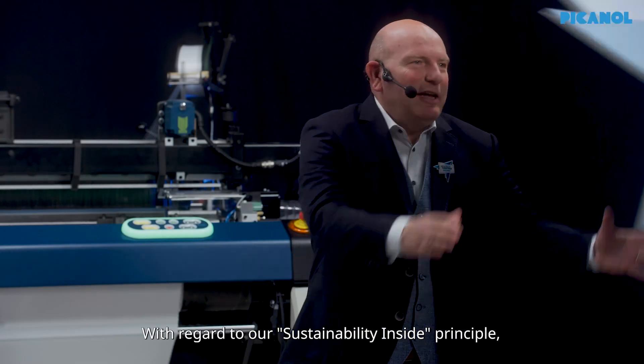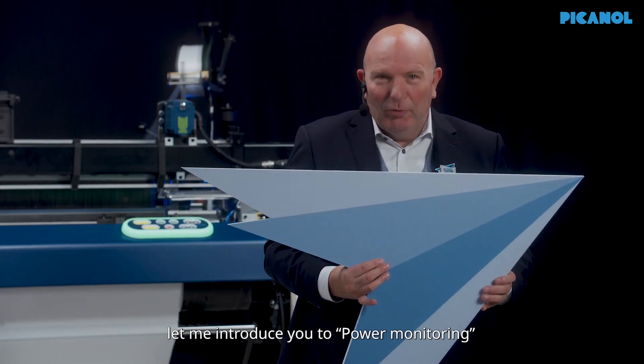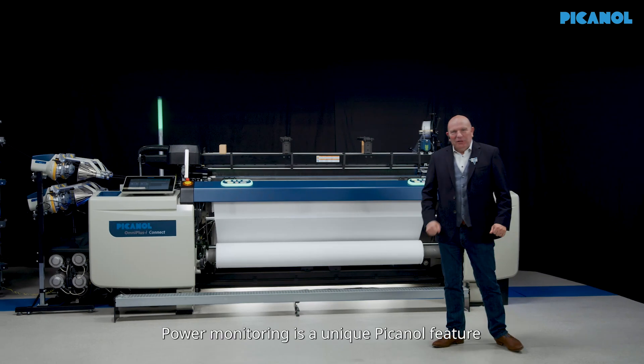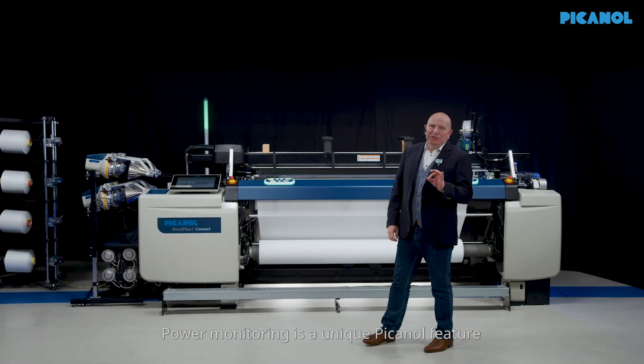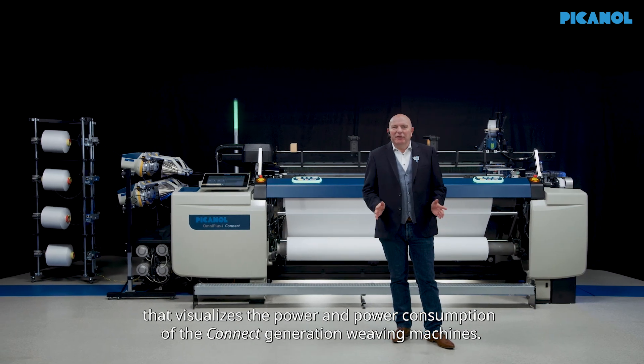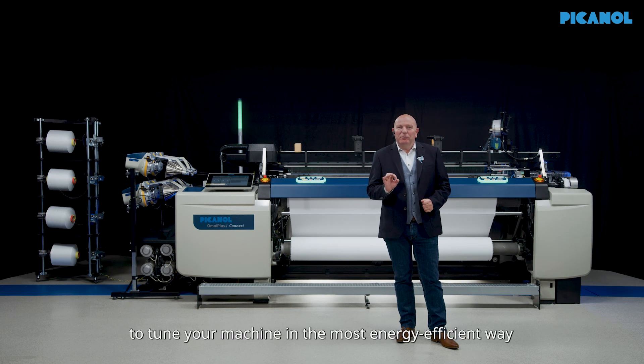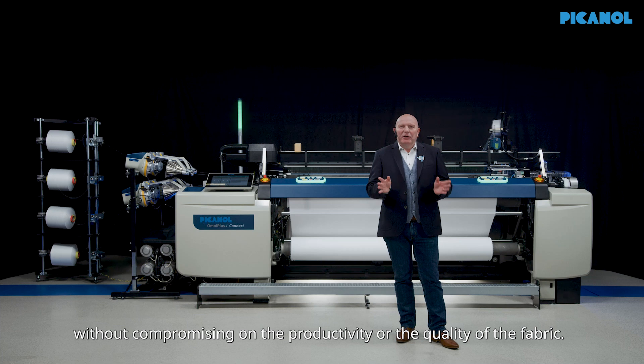With regard to our sustainability inside principle, let me introduce you to power monitoring. Power monitoring is a unique Picanol feature that visualizes the power and the power consumption of the connect generation weaving machines. This feature gives you the opportunity to tune your machine in the most energy efficient way without compromising on the productivity or the quality of the fabric.